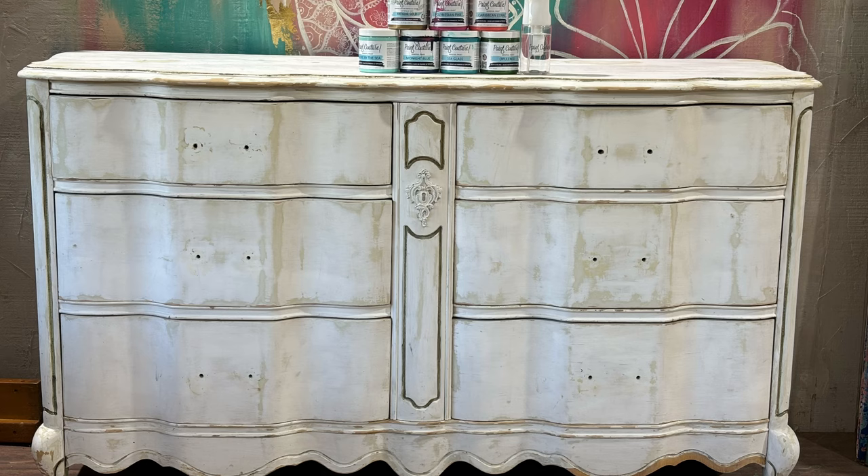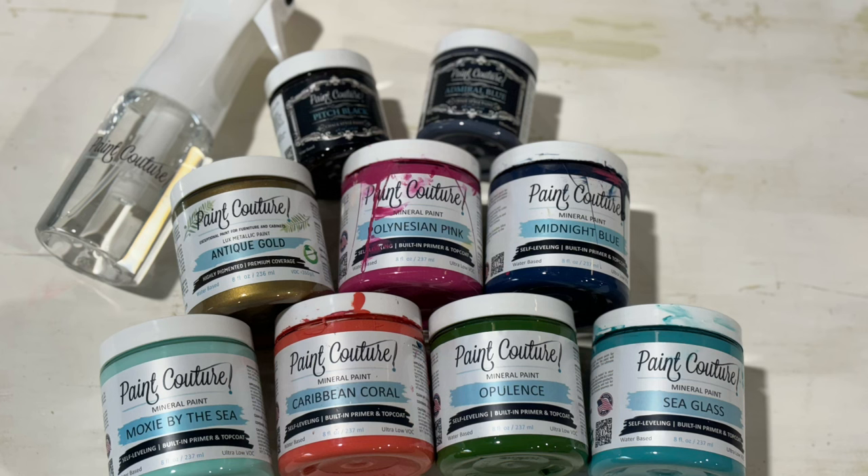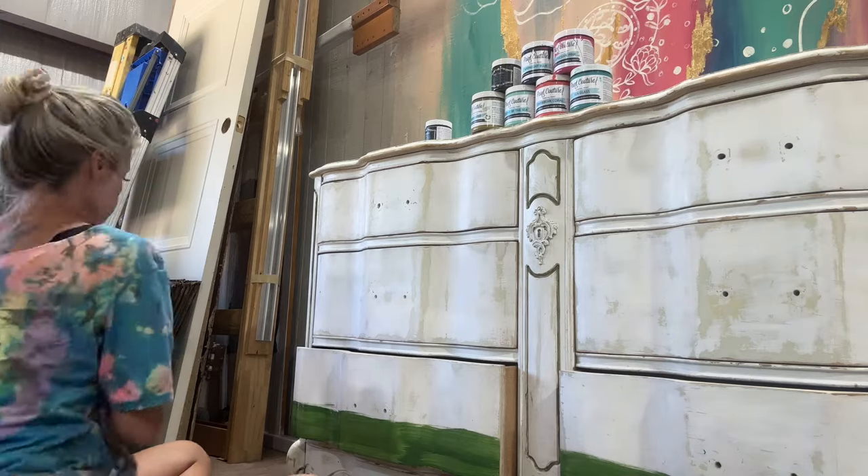We started out with a light sand and some scraping and cleaning with TSP and water. Now let's get started.